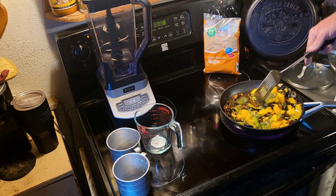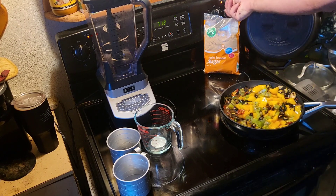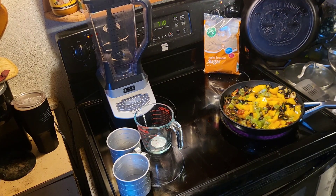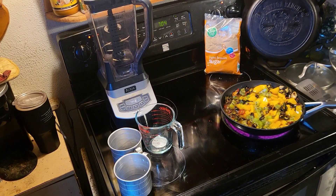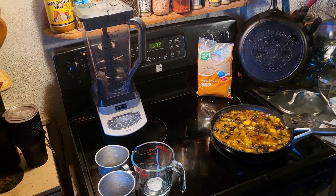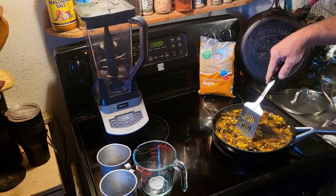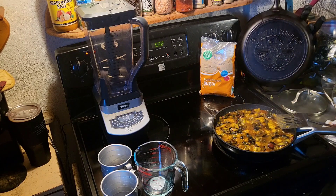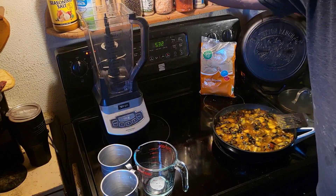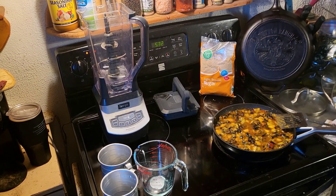I'm just gonna let this get up to a little bit of a boil, then turn it down and simmer it for a while. Then we'll give it a couple minutes to cool and come back to you and we'll put it in the blender. So we got this simmered down - it simmered for a little over 10 minutes probably. Now we're letting it cool for a minute before we put it in the blender. Then we're gonna puree it into a nice liquid form - maybe little chunks in there.